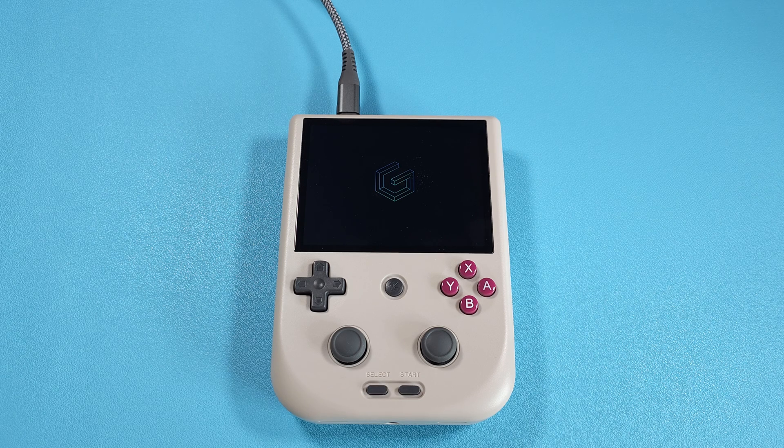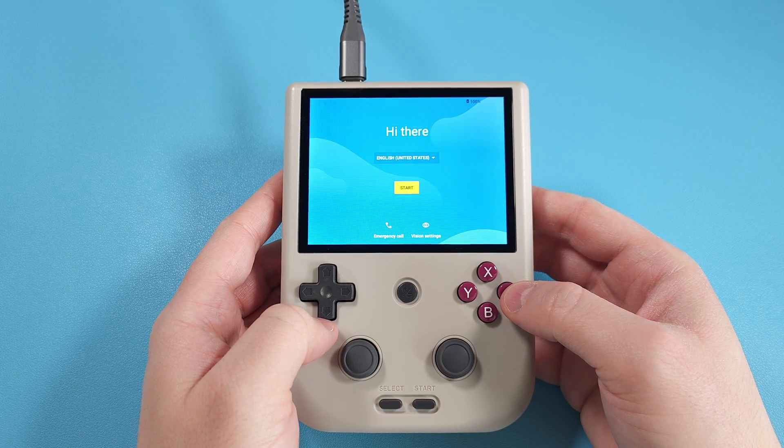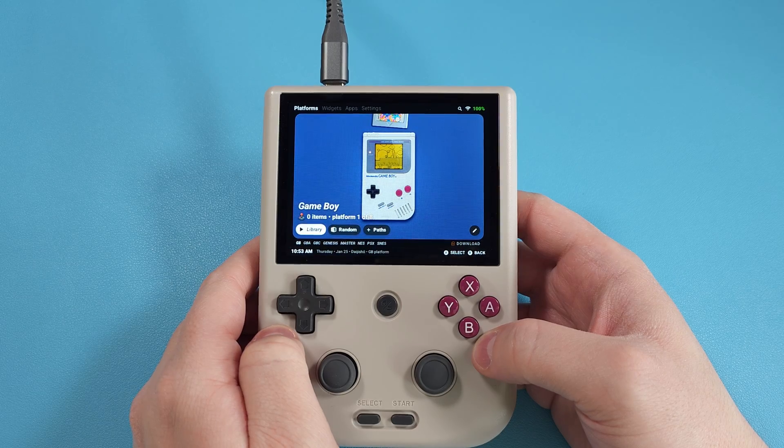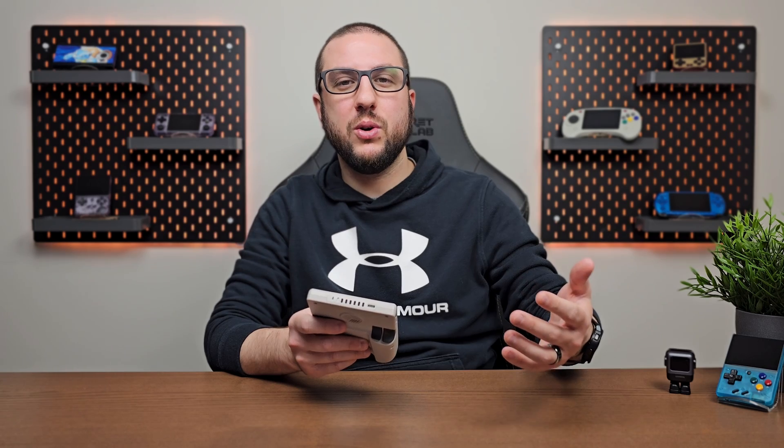You're now on GammaOS — congratulations! Leave the device alone until the 'GammaOS updating' message is gone, then go through all the normal prompts like setting up an Android device for the first time. It'll boot into Daijisho as your front-end with a few systems pre-configured. At this point you can put your SD card back in and start setting up the device — adding your ROMs, emulators, and BIOS files. If you need a guide for emulators or setting up Daijisho for other emulators, I'll include links to relevant videos in the description.